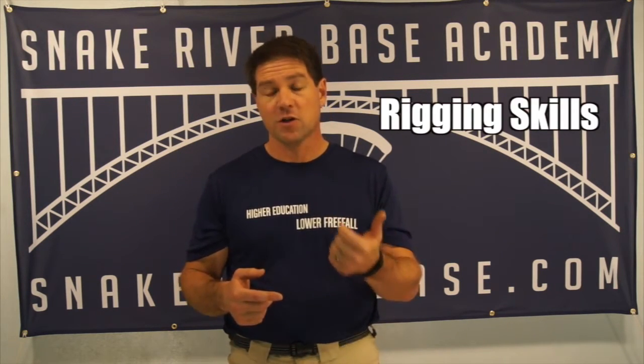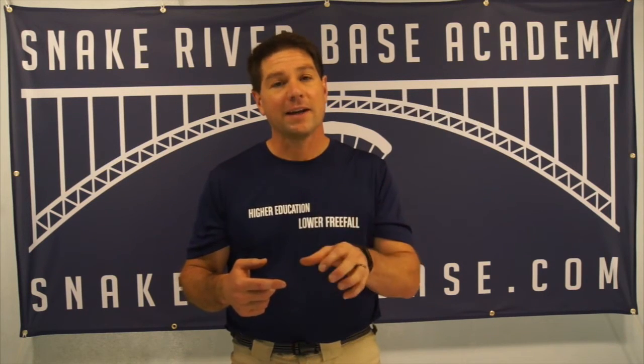The next set of skills you're going to have to develop are rigging skills. That means you need to have familiarity with the parachute, how it goes together, what the pieces are, where the pieces are on the parachute. Those rigging skills are usually best developed in a skydiving environment because they involve packing, but you can also develop some in other environments like paragliding, speed flying, and other canopy sports.